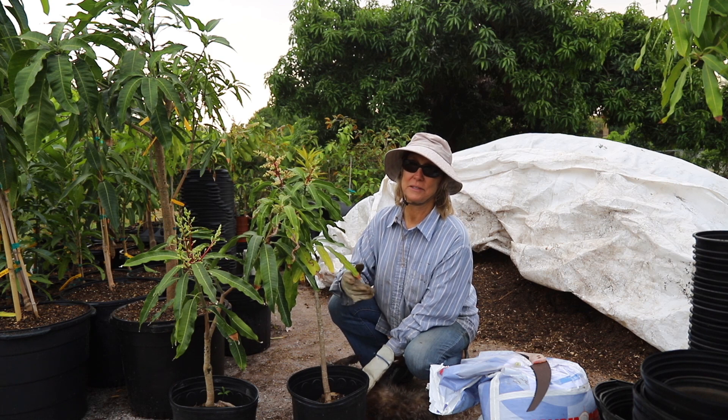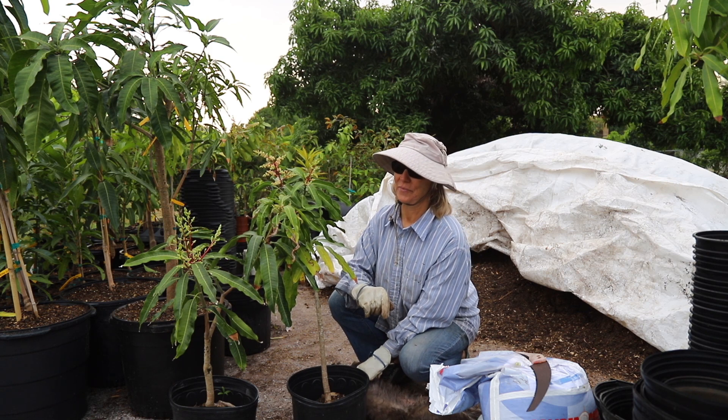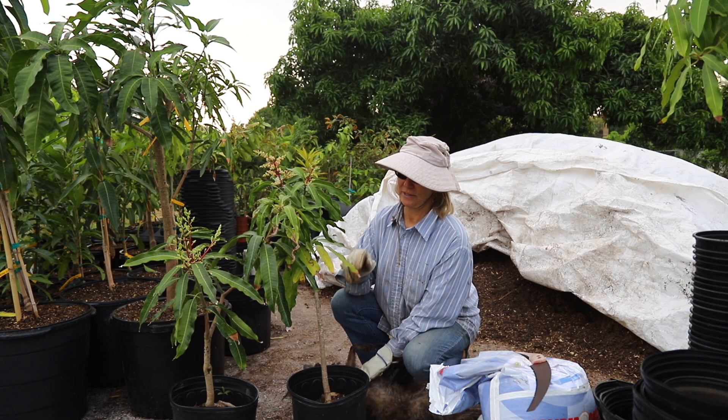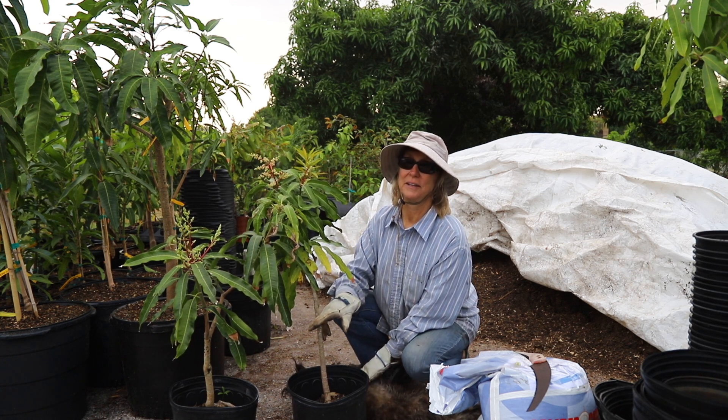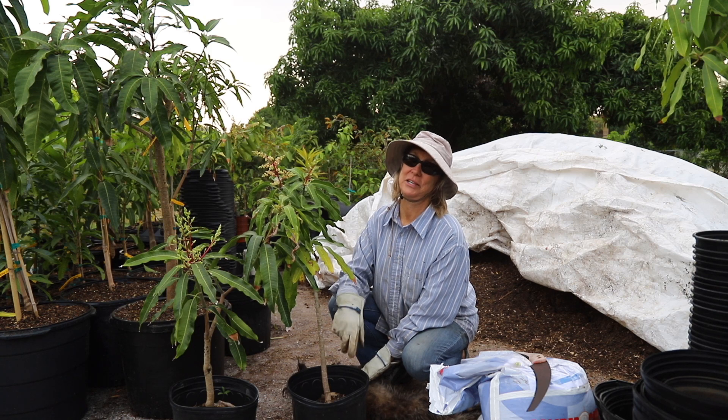I don't want to sell plants before I know for sure what they are. So the first step is that I need to repot these so that they're extra happy plants, and the second step is to be patient and wait.